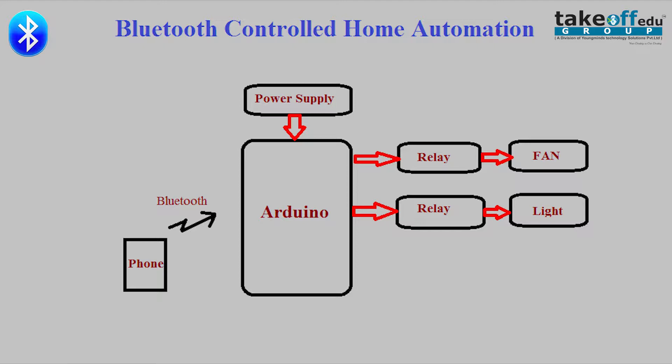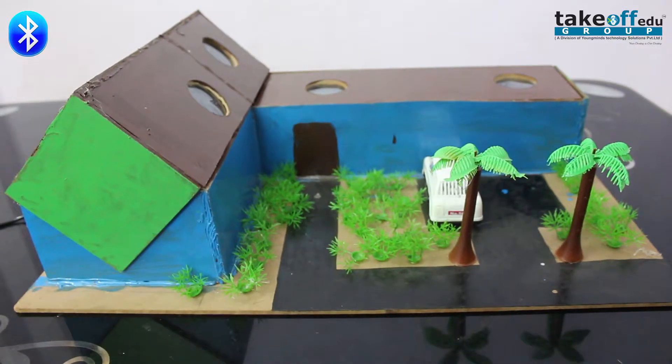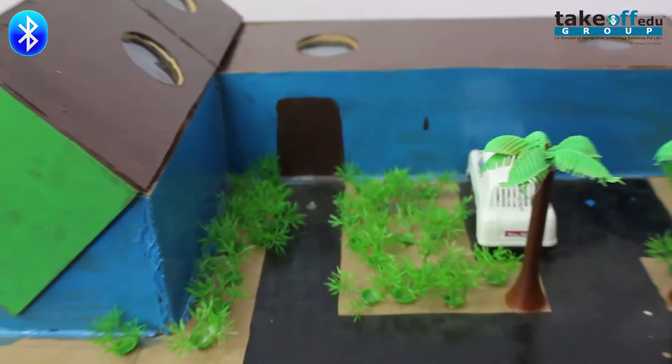Here we are using the Arduino board. We are programming the Arduino board for controlling the loads, that is fan and bulb, by using a smartphone. This is the Bluetooth controlled home automation we are going to use.